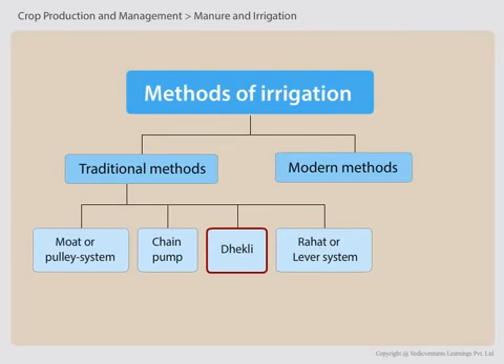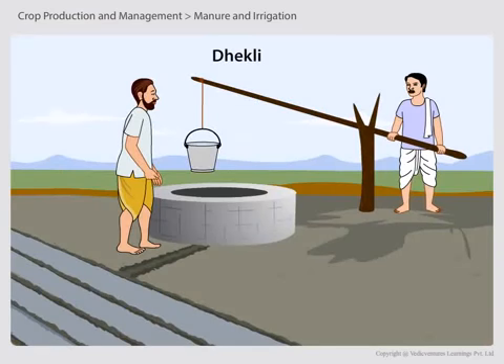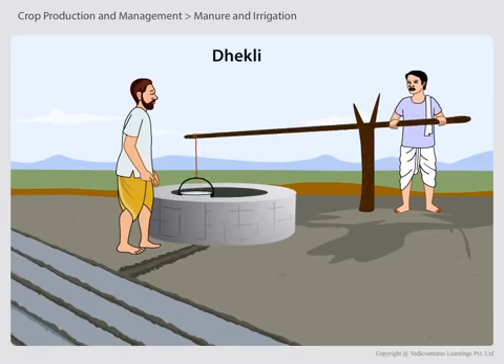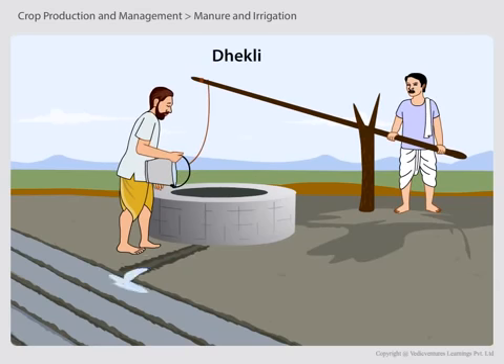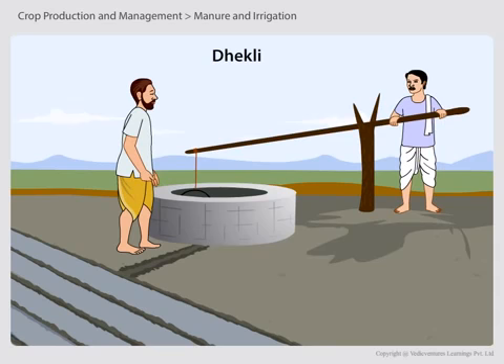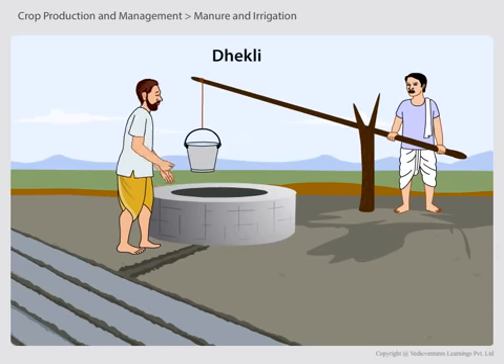Dhekle is a traditional system of irrigation which is mainly seen in rural areas. The dhekle irrigation system uses ropes and a container to get water from a well. Farmers had to take out water manually from the well and pour it into the field. This causes a lot of water wastage, so nowadays people do not use this method of irrigation.